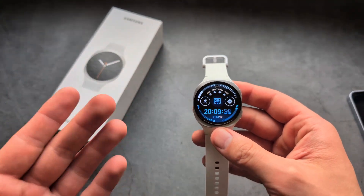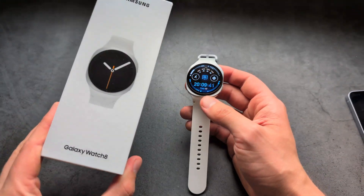Let me show you how to use the Find My Phone and also Find My Watch function on your Samsung Galaxy Watch 8.